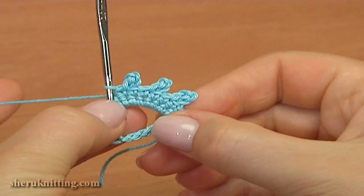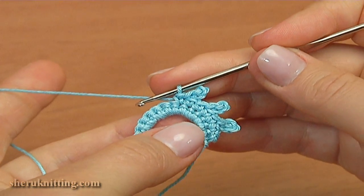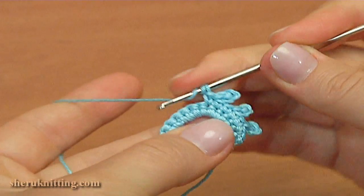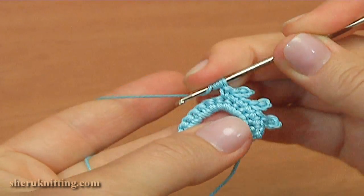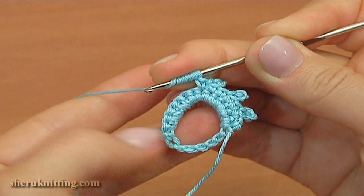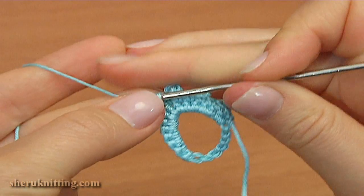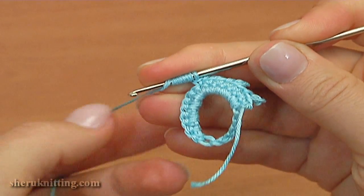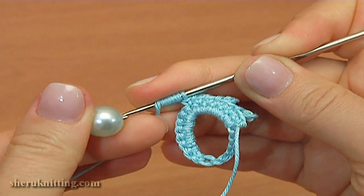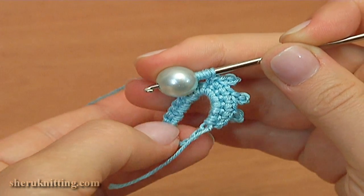Continue the work: make 6 triple treble crochet stitches. For this, make yarn over 7 times. In this case I join a bead — take a bead and put it on the hook. Insert the hook into the top of this stitch.